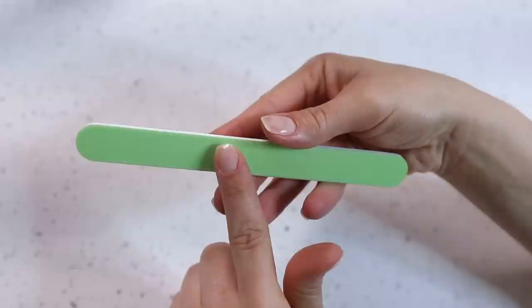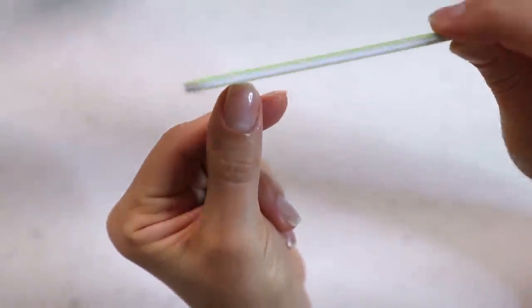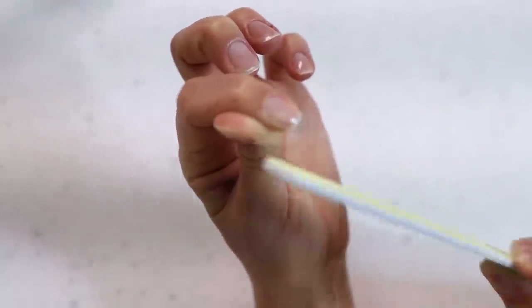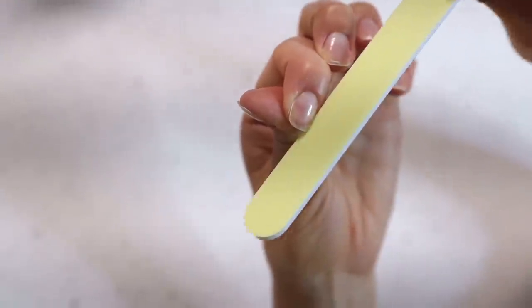So then filing. I got this file from Ulta Beauty — it's by Flowery and has higher grit numbers. The higher the grit, the more fine it is. For natural nails you want a nice fine file because it does less damage — less tearing or breaking. I avoid cutting them, but if I do, I soak them first to soften them up and help prevent breaking. I use one-directional filing — not back and forth — because filing back and forth creates more damage. I start on the sides and meet in the center, narrowing toward the tip but keeping them strong.